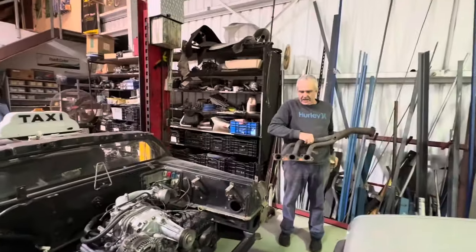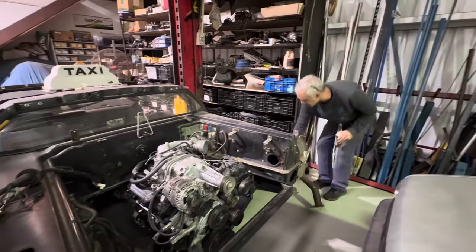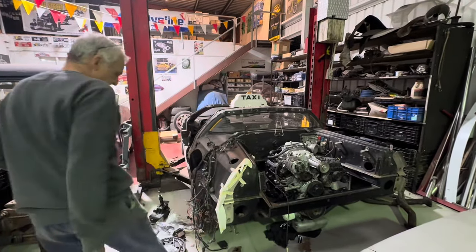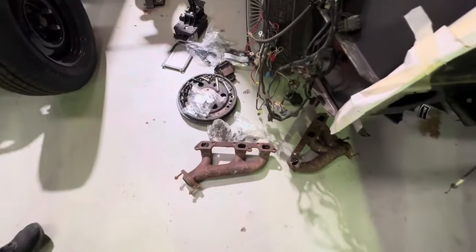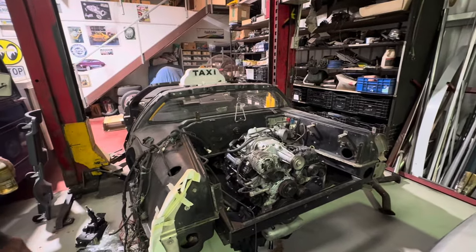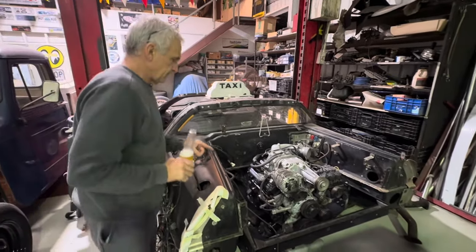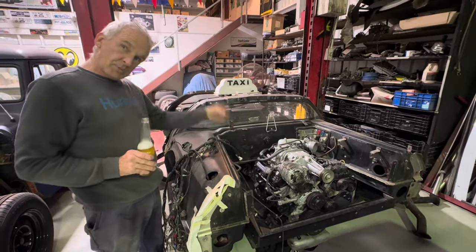They need to be with the three equal distant ports. We borrowed a set, but we don't know what the engine's out of — even the owner doesn't know. Someone entered some but they're not the right ones — you can see they're not equal, so they didn't work. If I can get a set of factory ones that are equal, I just want to see whether it works, because we're going to have to basically leave it the same orientation as in the Commodore.